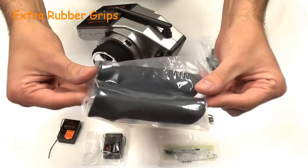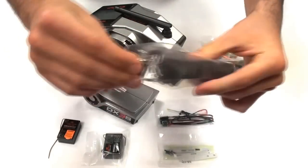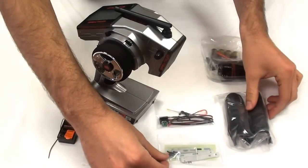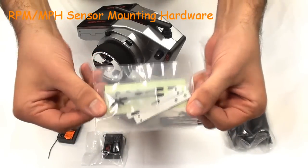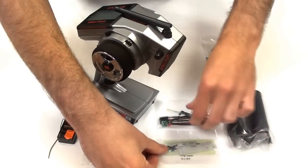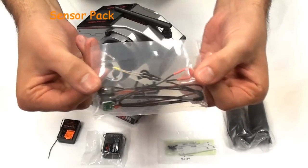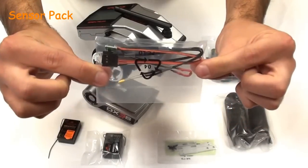Moving on to the rubber grips — I believe they are a slightly different shape as well as being replacements for the standard ones. This is the sensor mount hardware pack for either the RPM gauge or the MPH gauge. The sensor pack itself includes the temperature sensor and the RPM or MPH gauge as well.